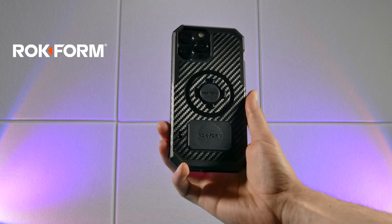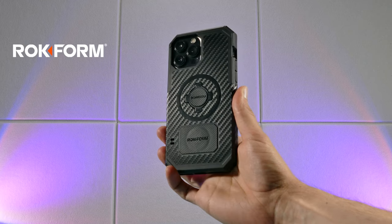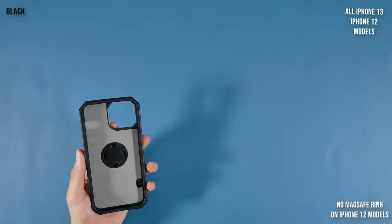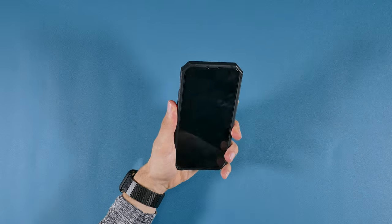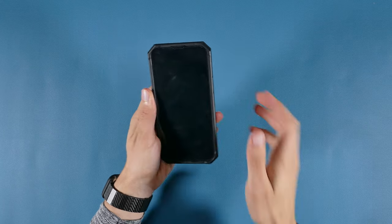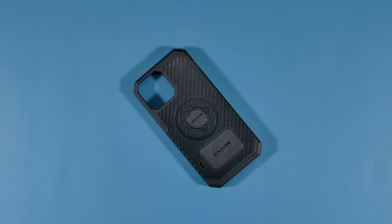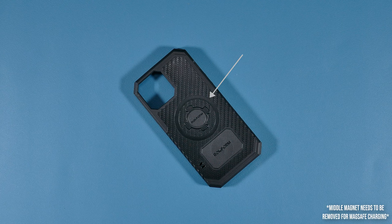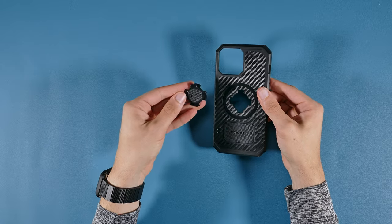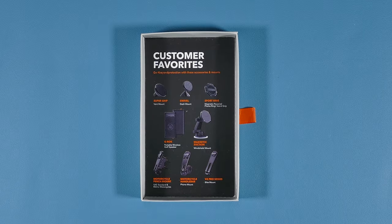The first case on the list is the Rockform Rugged Case for the iPhone 13 Pro Max, which is available for all iPhone 13 and 12 models. It's a unique case that features a scratch-resistant carbon fiber look-alike texture on a thick plastic silicone case, and a triple magnet design that offers two individual powerful magnets and one ring magnet for MagSafe compatibility. The main center magnet near the Apple logo can be swapped with various magnetic mounts thanks to Rockform's Rock Lock Twist Lock system.